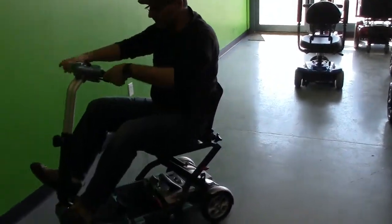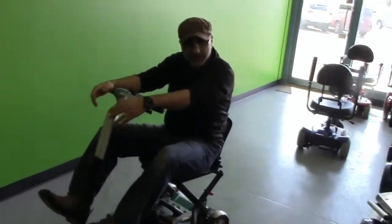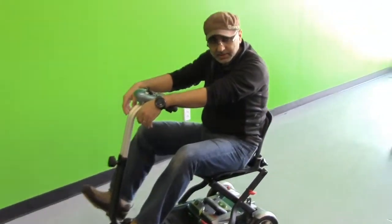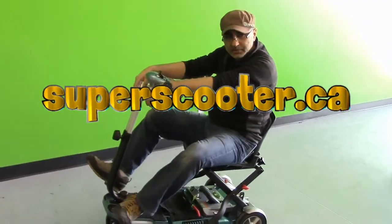If I sit right here you can see I can ride this no problem. I hope you enjoy this video — this is just an update to let you know this is the new 2014 model. Thank you for watching superscooter.ca.